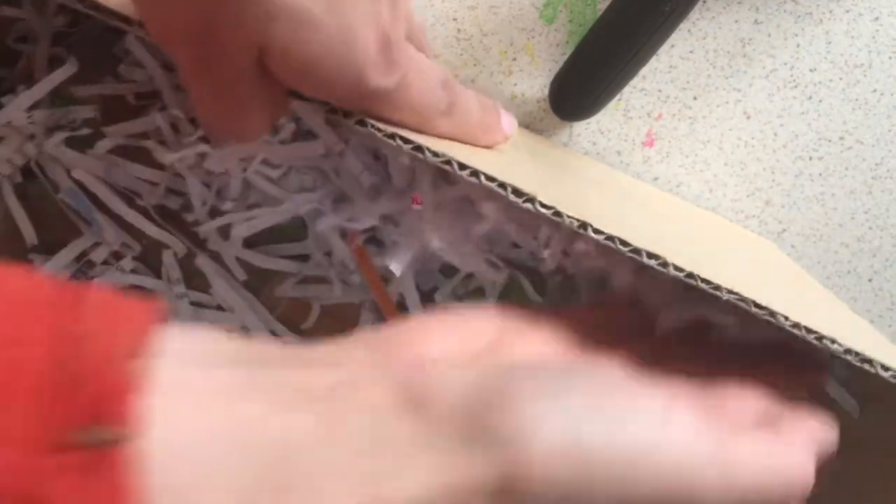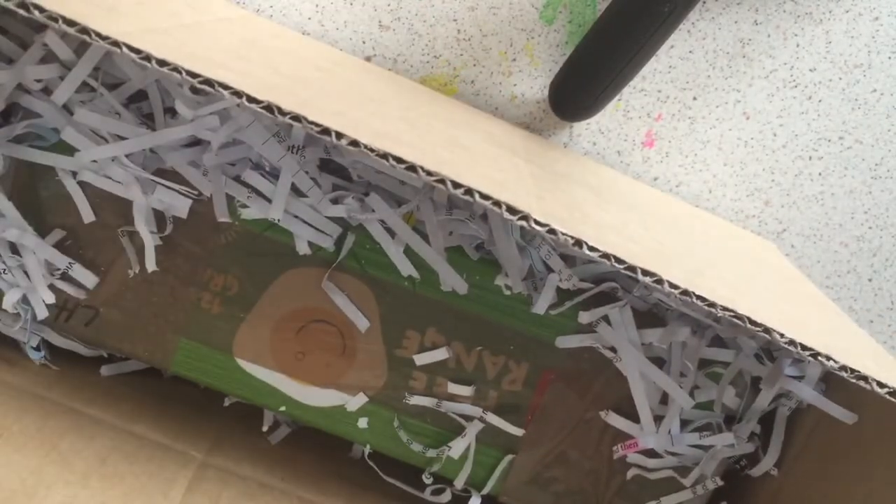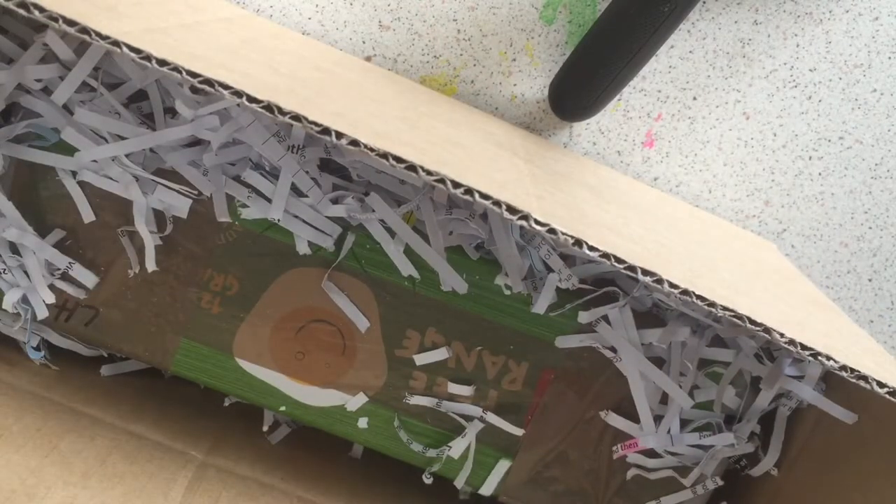Next we start placing the shredded paper in between the egg carton and the side of the box, making sure to push it down firmly just to fill those little gaps and make sure the egg carton itself can't move around in the box while in transit.